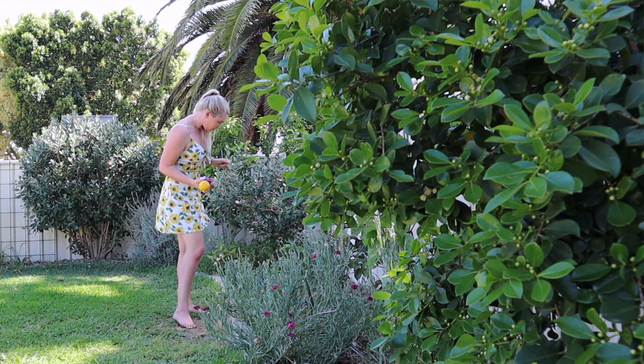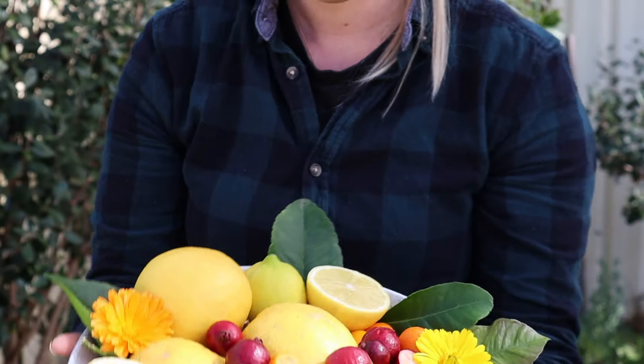Hi everyone, welcome back to my garden. Today's video is going to be on how to select a fruit tree for your garden. I am looking to add another fruit tree to my fruit tree family and I thought I would share some tips on how I'm going to go about that and the process I am doing to help you select the best fruit tree for your garden.